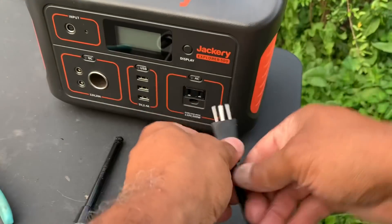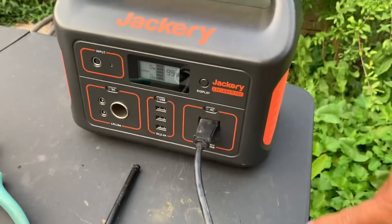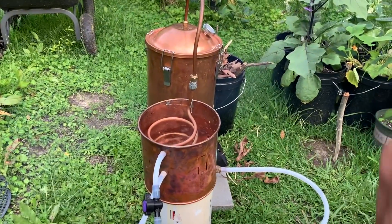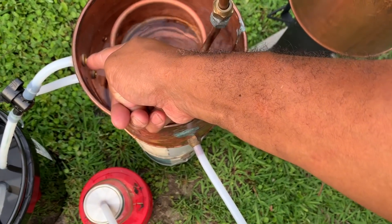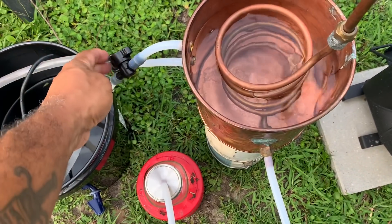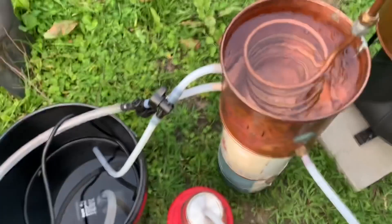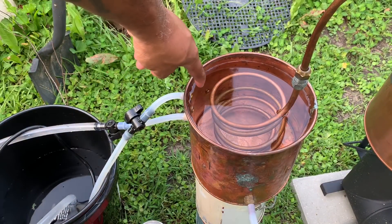For power I'll be using the Jackery 500 — you can see how that works. We're at 99% and we are running. Now when the water reaches a certain height it's going to go right back down that tube. We can control the flow with these knobs here — if it's coming in too fast we can slow it down. I like my top hole just sipping.